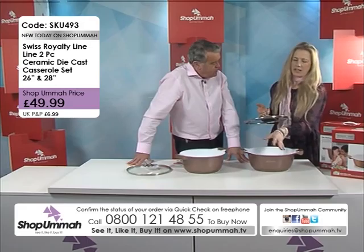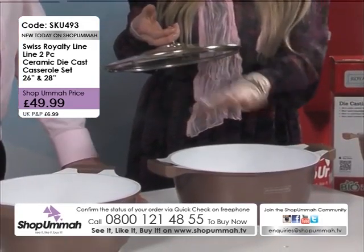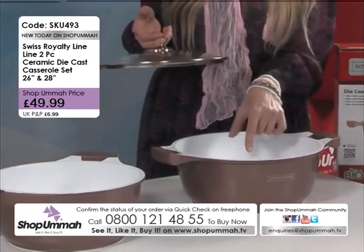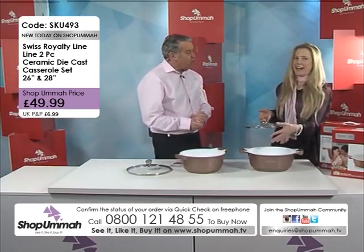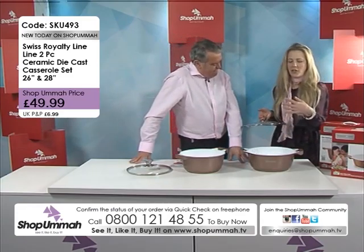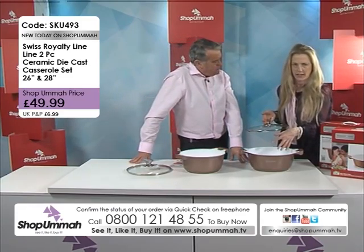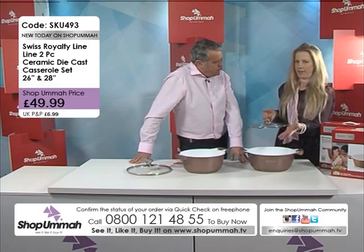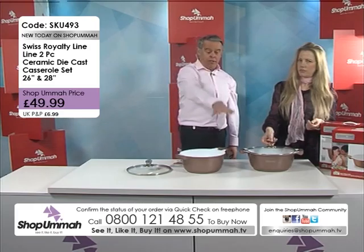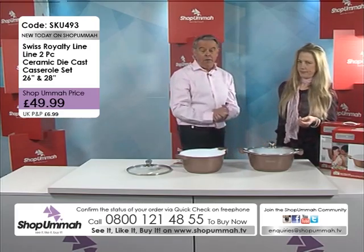The ceramic lining keeps the heat. And also, obviously, the main point of that is that it's non-stick, which is absolutely essential. The non-stick means that you can cook with a lot less fat, which makes it obviously a lot healthier. And of course, these are PTFE free, so the non-stick is PTFE free.